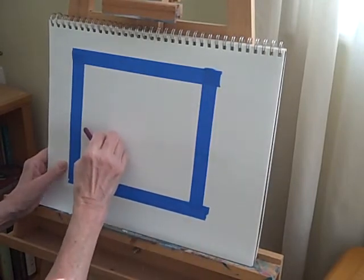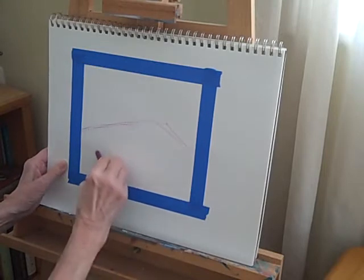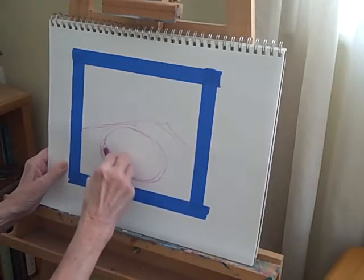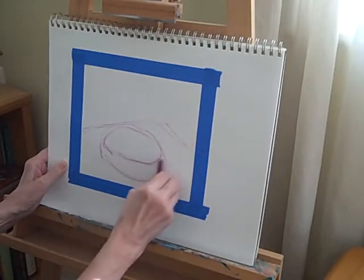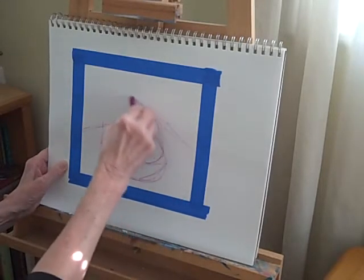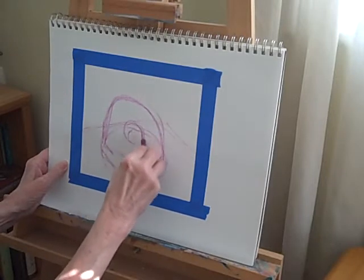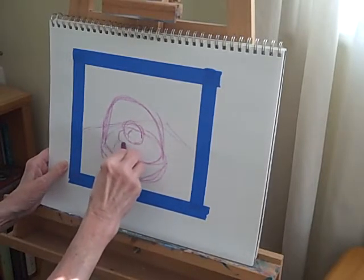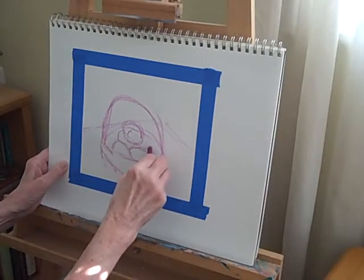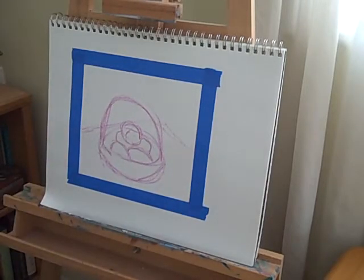So I'm just taking a purple to begin with — it really doesn't matter. This is going to be a very colorful study. I'm doing the edge of the table right here, and the basket is right about here. I'm just sketching it in very quickly. There's the handle of the basket right there. Now I'll just sketch in the apples. It's important to get the drawing down first — then it gives you confidence to proceed. And that's just as far as I want to go with the initial sketch.